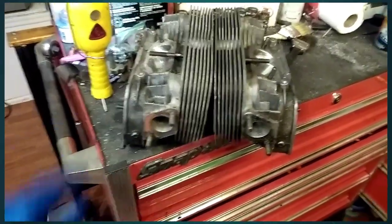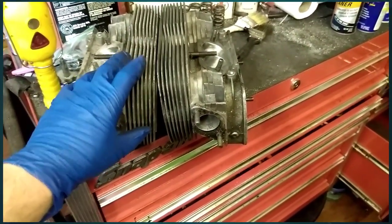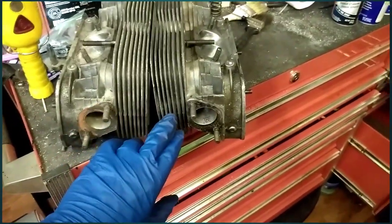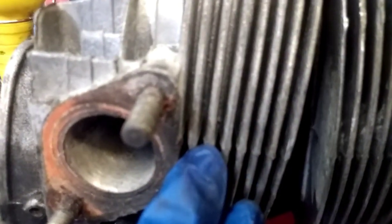When they cast a head, it's in a mold, and the problem is where the molds come together there's usually going to be a ridge. You can see right here — there's an indentation, that's the parting line of the mold. If you look in between each one of these fins, you can see it's kind of closed off. That's because the airflow is almost all blocked — about 50% of it — because there's casting flash in there.